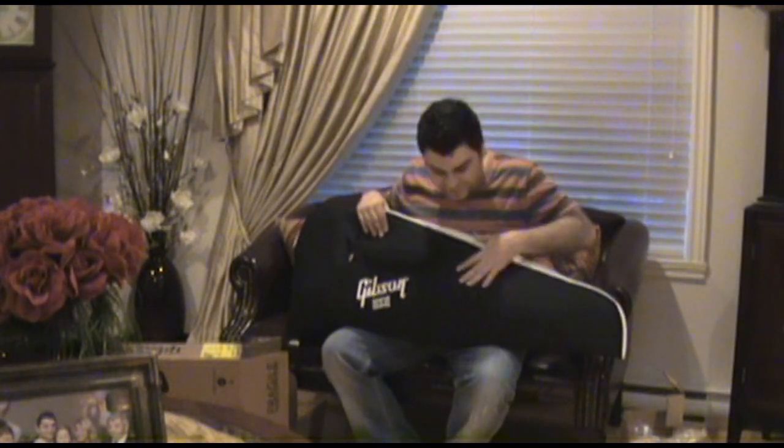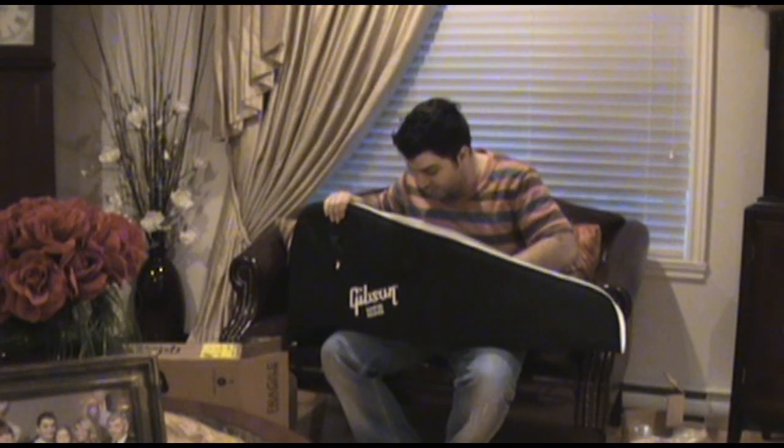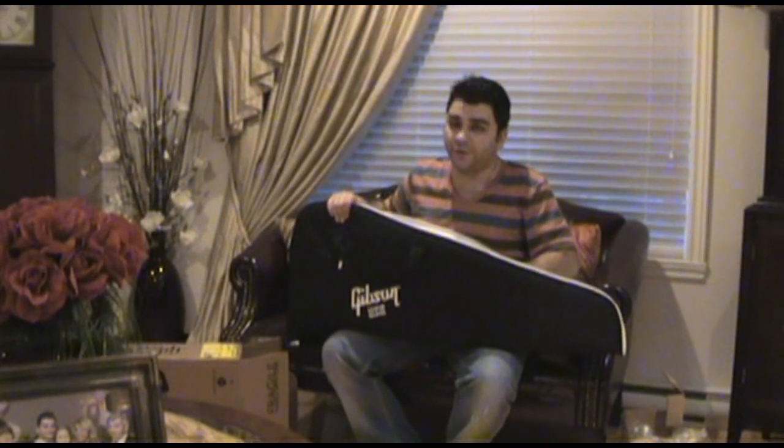This case is pretty decent — pretty decent for a case to begin with. For the price range, it's really good.